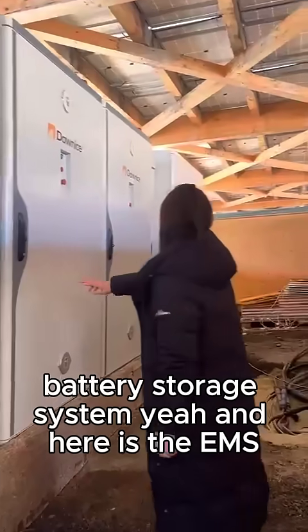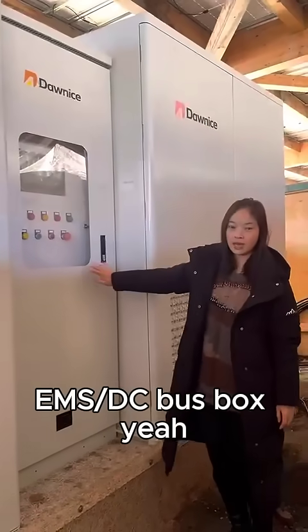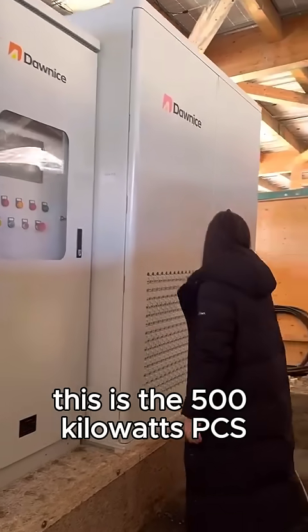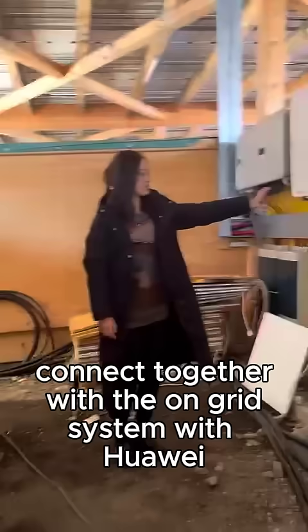And here is the EMS with DC bus box together. This is the 500 KWh PCS, connected together with the on-grid system with Huawei.